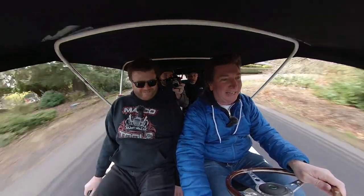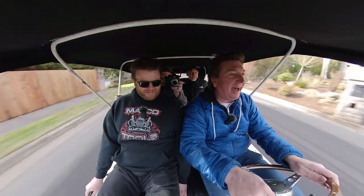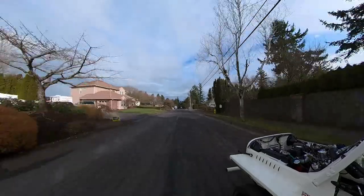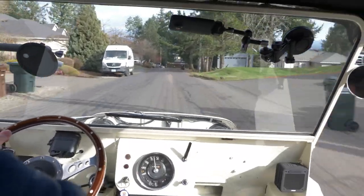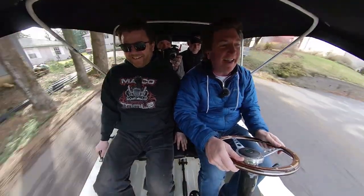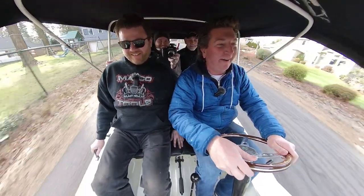Whoa — 15 now! Now we're cooking with grease. Wow, I think this is the fastest 850 out there. Damn, that is a fun 850, I'll tell you what.